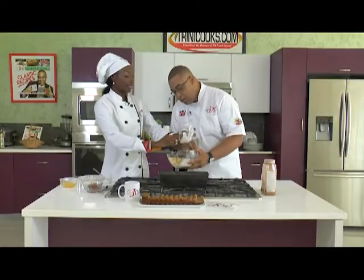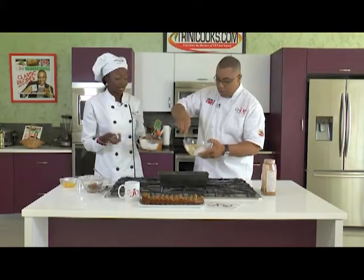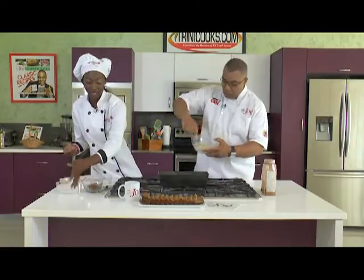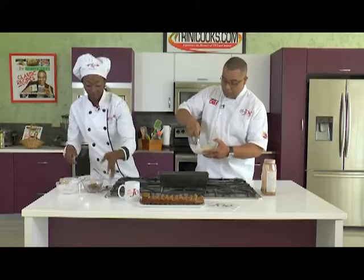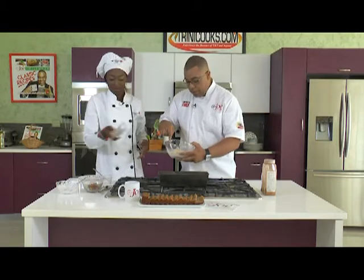We're going to add yogurt now. You can use any type of yogurt you want — plain yogurt, or if you use a flavored one, you won't need to add as much sugar since the flavor adds sweetness. We're using strawberry yogurt — you can smell the strawberry. Then I'm going to add two eggs and mix it up.